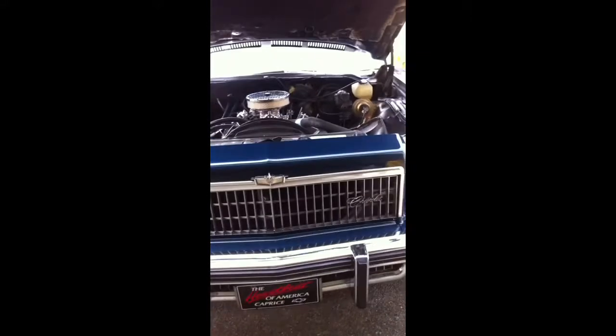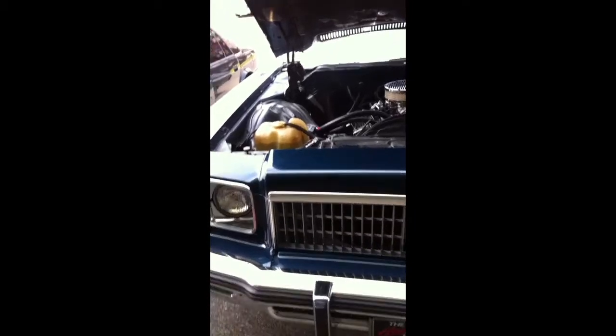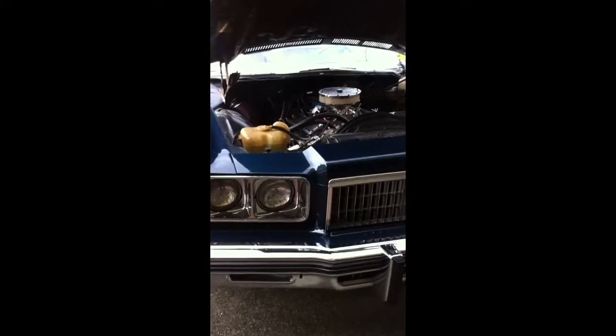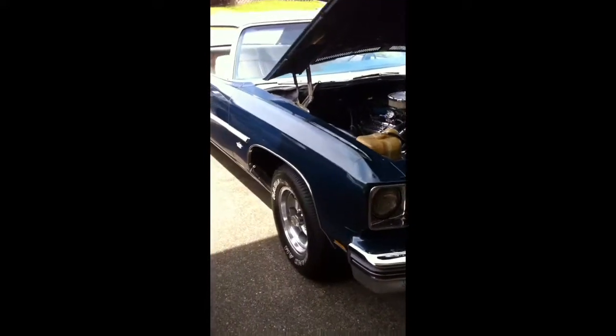I want to thank God for blessing me with this car. I just want to put him first. Without him, I couldn't have this car. I got this car all because of him. So God first, God over everything.